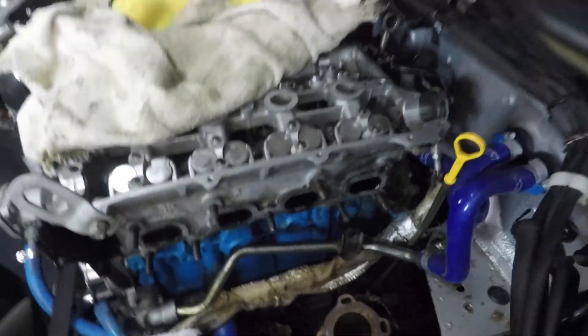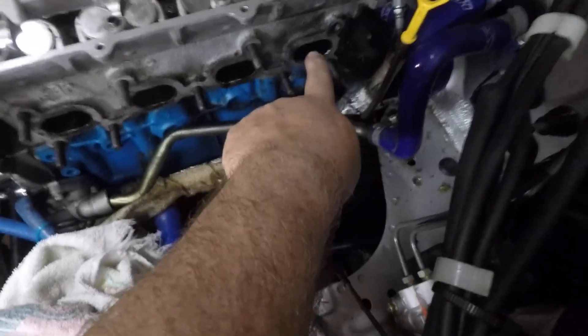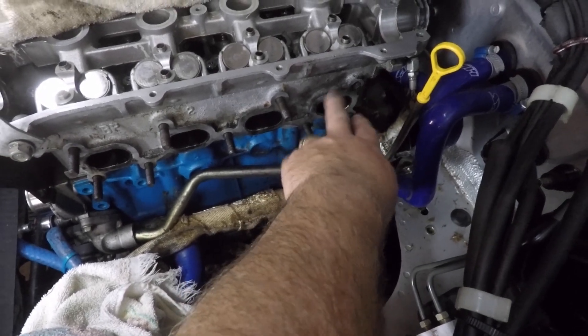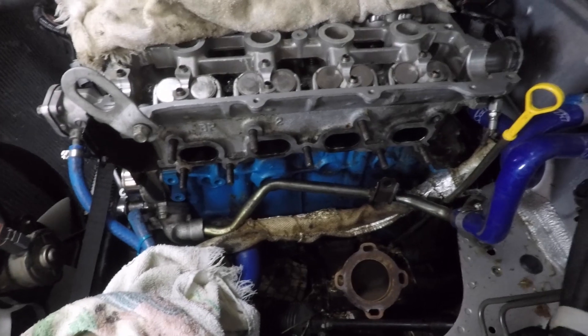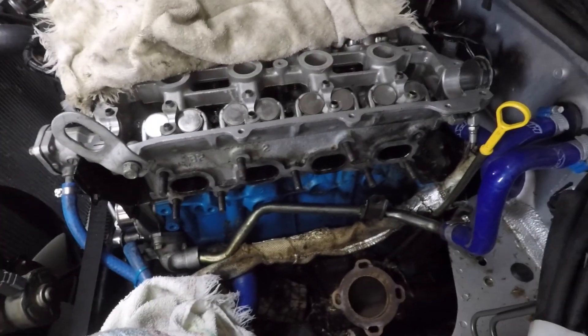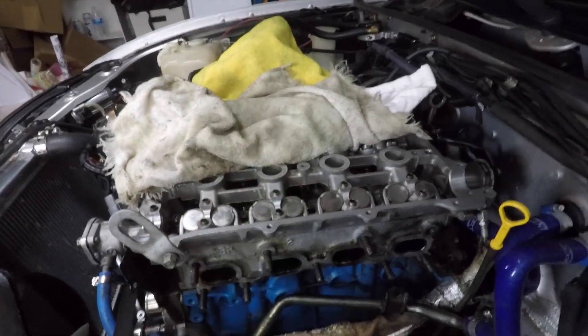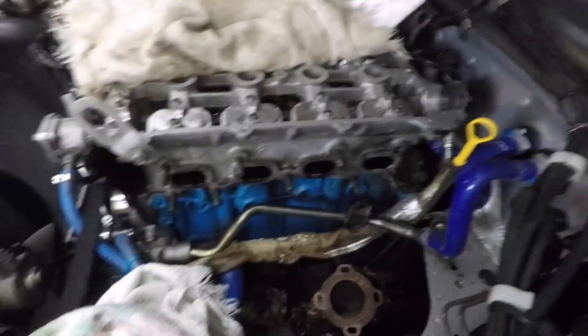I currently have the cams out because I did a valve stem seal replacement. The number four cylinder was smoking and I have a lot of exhaust soot in that cylinder. I replaced all the seals on the valves because I was burning a decent amount of oil — maybe a quarter of a quart every fill-up — and I definitely had smoke on startup. I'll also be putting in new injectors, so I pulled off the intake manifold. I'm going to clean up the whole engine bay, get everything nice and tidy and ready for the driving season.